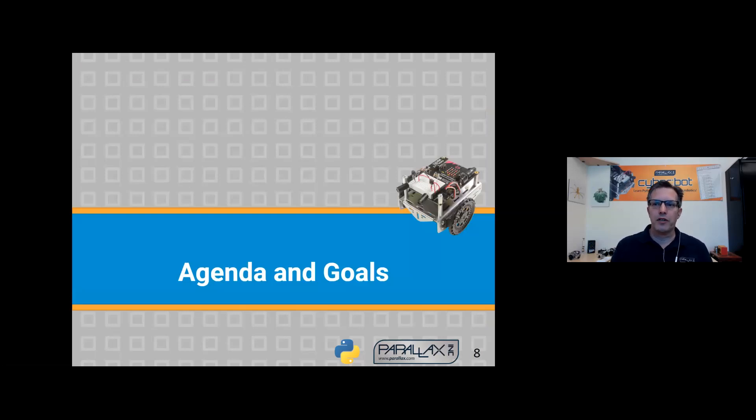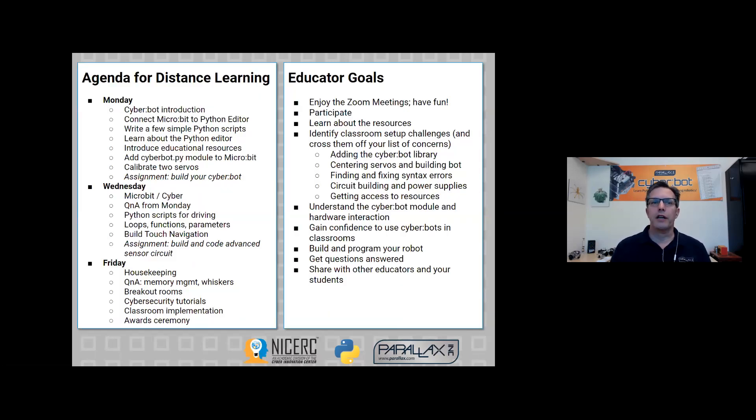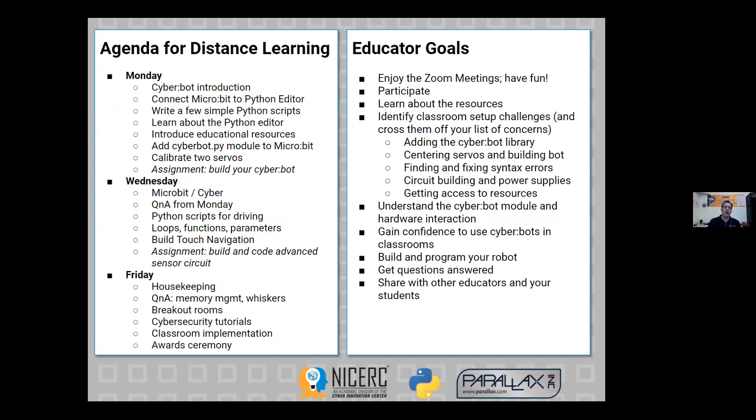I'm hurrying through these slides to make sure we get through today's goals. We want to make sure all of you can connect your micro:bit to your computer, write a program and load it in. In doing so, you'll be learning about the Python editor that you'll be using for the rest of the sessions and hopefully in your classroom.